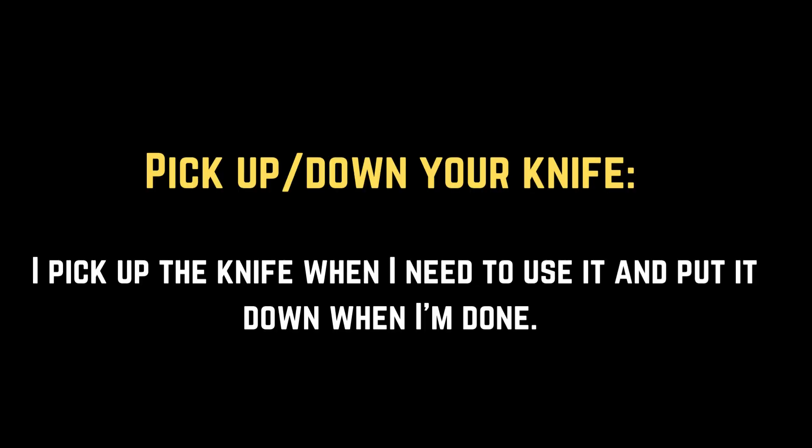Pick up or put down your knife. I pick up the knife when I need to use it and put it down when I'm done.